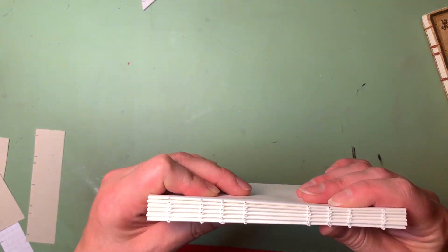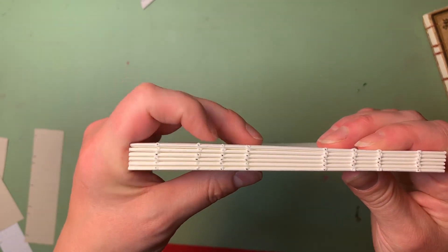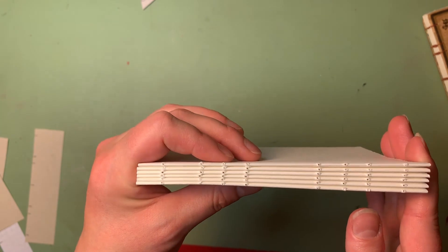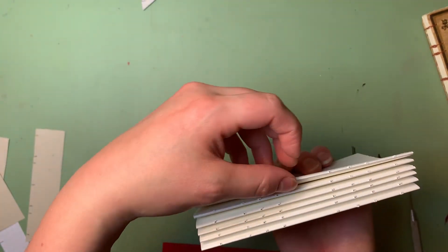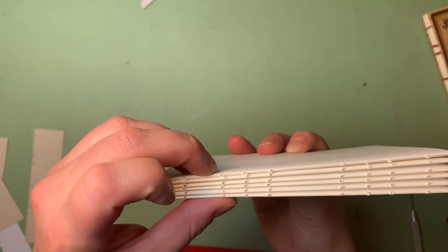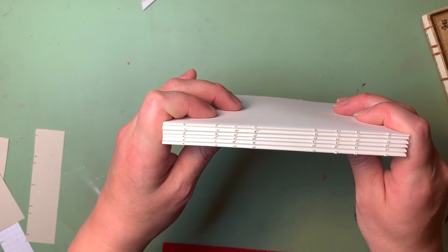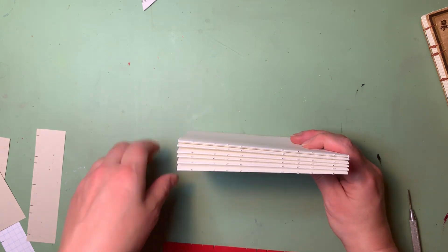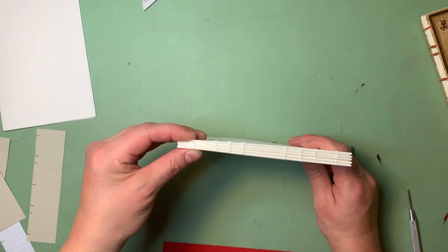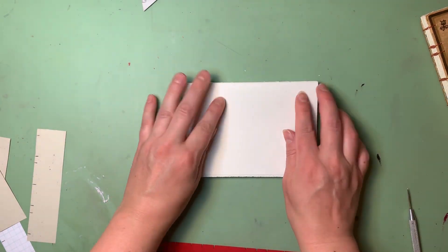Once I've finished punching holes in all of my signatures, if I jog them together I should be able to hold them and see that all of the punched holes are pretty much lined up with one another — nothing wildly off. If something does seem off, the first thing I check is whether I've flipped one. Even with a symmetrical design, when you flip one the holes won't match up; flip it back around and they match much better. If that's not the issue, maybe your jig slipped — that happens. In that case, either scrap that signature and have one fewer, or if you have more paper, make a new one and repunch it. Now we're ready to move on to punching holes in our covers.